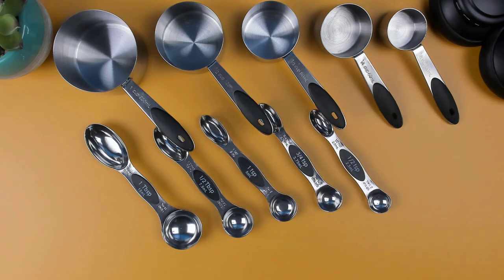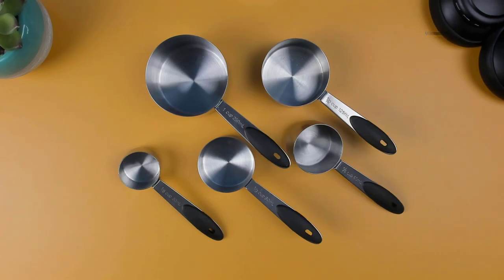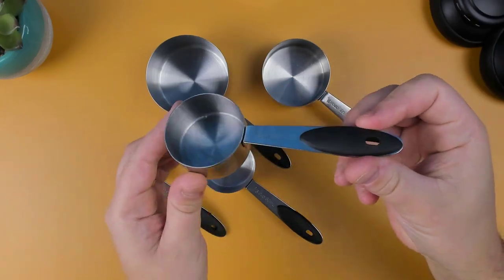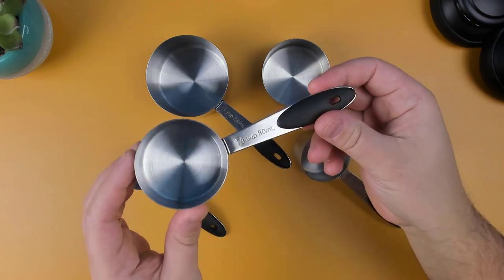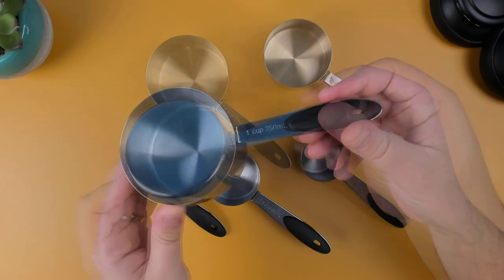This set comes with a total of 13 pieces that are all made from food-grade stainless steel. Included in the set, it has 5 measuring cups: a 1/8 cup, a quarter cup, one third cup, half cup, and one cup.